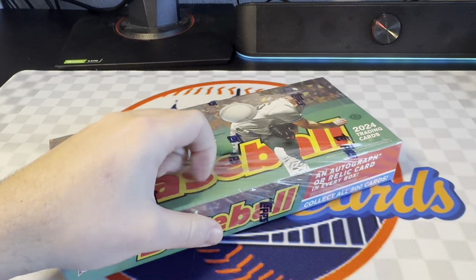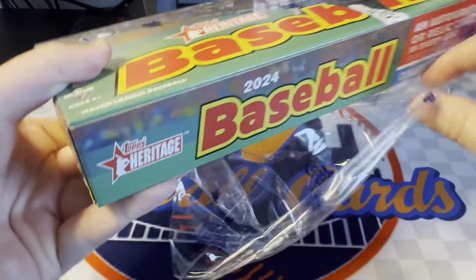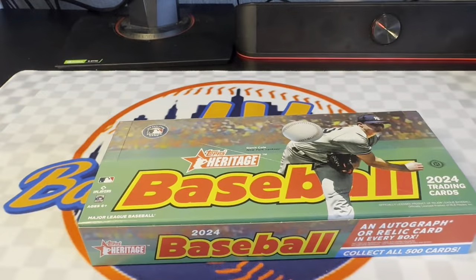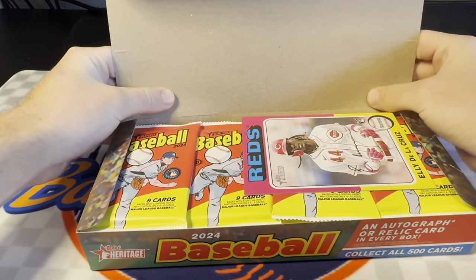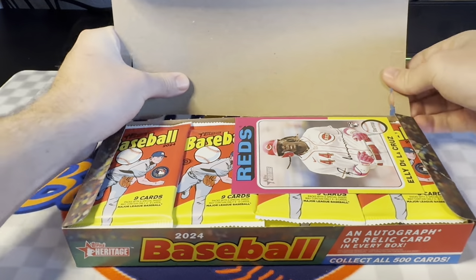There's a lot of packs in here, a lot of cards to get through, so I'm going to try to make this as quick and painless as possible. Unfortunately, this is a product you have to be a little bit detail-oriented on because there's a lot of parallels, a lot of variations you can get, and I really don't know all of them — so that's what we're going to try to find today.